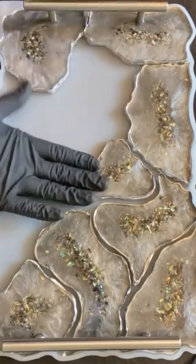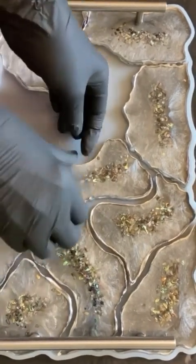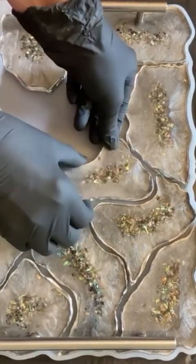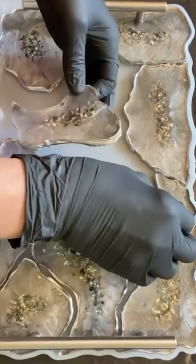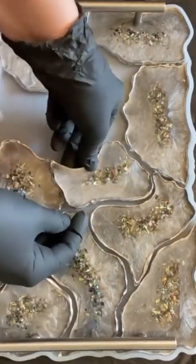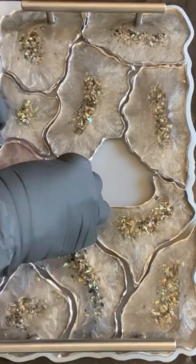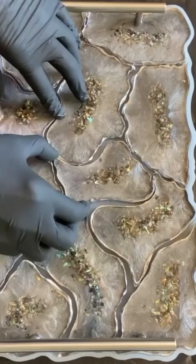Allow for adequate spacing for easy piping. I filled a small craft bottle with resin and sparkling pigment and piped it between the agate slices to allow the slices to adhere to one another.